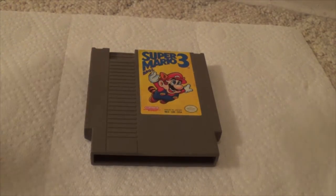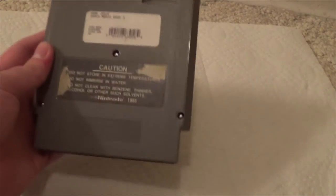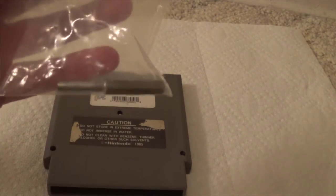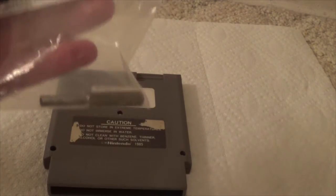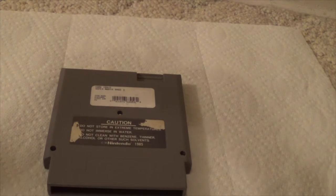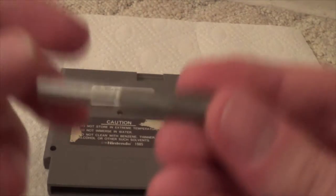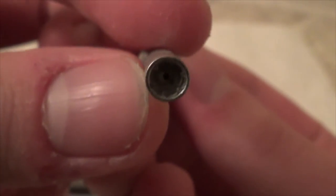First we're going to have to open up the NES game. Every NES game you have to open up from the back. So I've got my 3.8mm game bit and I'm going to open up the NES game so we can clean it. Here it is right here — looks pretty cool.